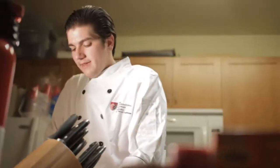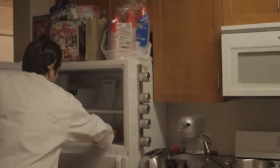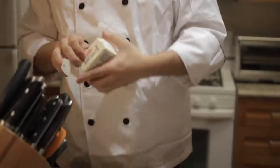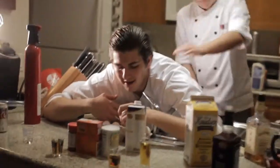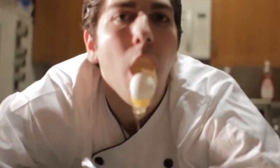So this is called a roux. We're going to do a gravy and we're going to start with a roux. You must use a 50-50 butter flour mixture. If you want to be exact, you can weigh it. I'm going to go about half a stick of butter here. We've got about four or five chickens.